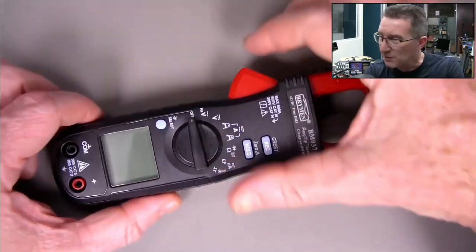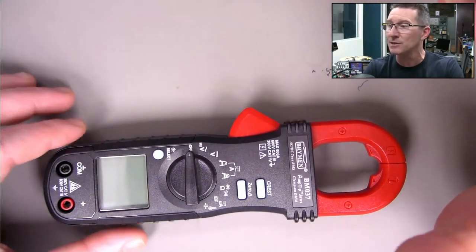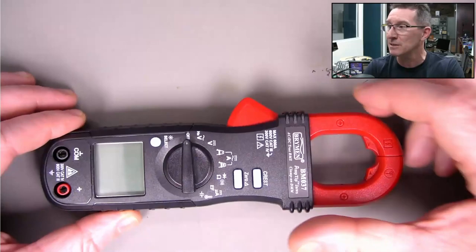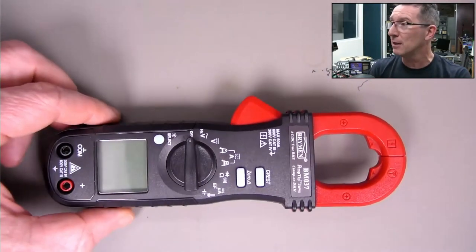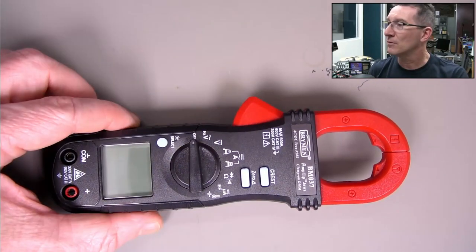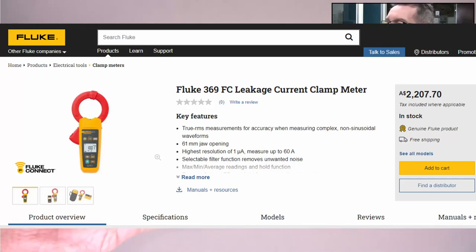There are leakage clamp meters, but they're specifically marketed as such and they're very expensive. I don't think any of the cheap brands make them. You can get a Fluke one, but I think it's thousands of dollars.